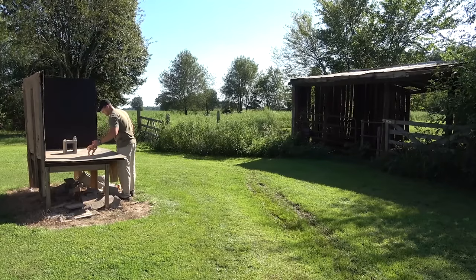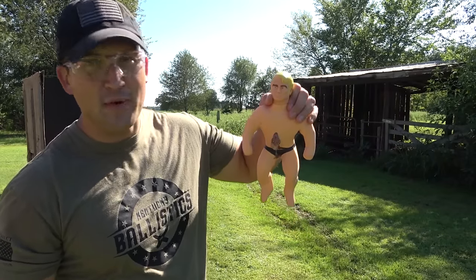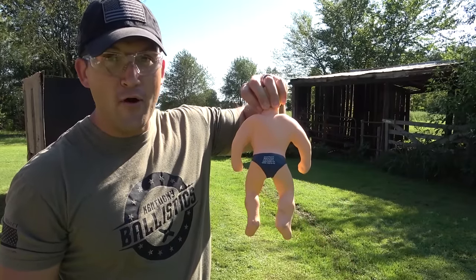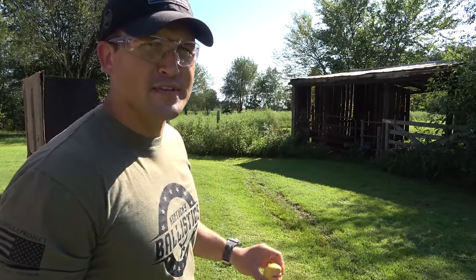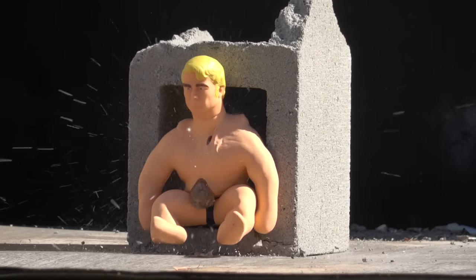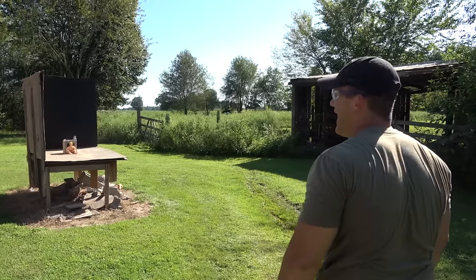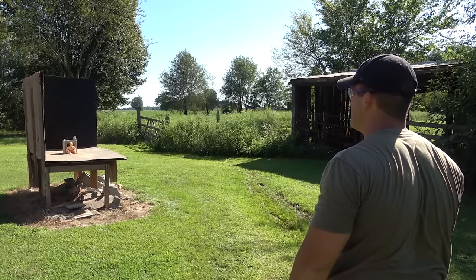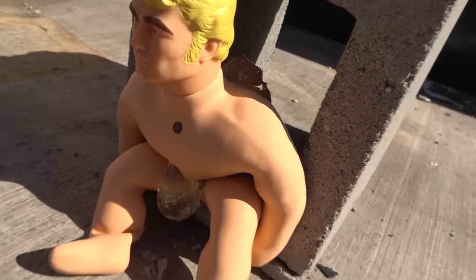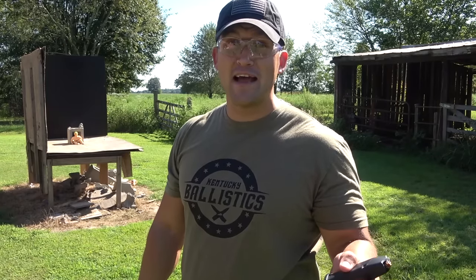We hit him really low — I can't really tell where we hit. It looks like we may have hit him in several spots because he was doubled over. We don't have a hole out the back, let's shoot him one more time. There's where we hit this time — it's pretty obvious that it made it through the back. And there's the round — pretty good expansion out of that thing.